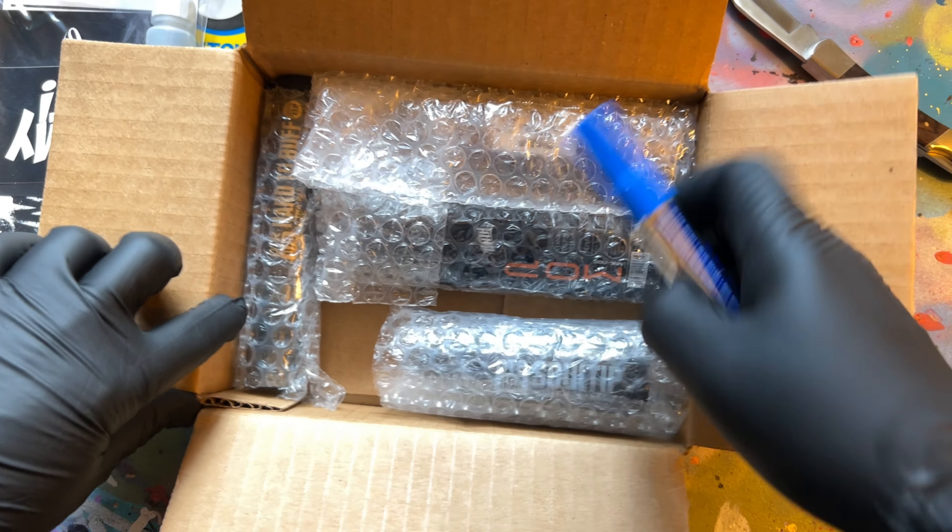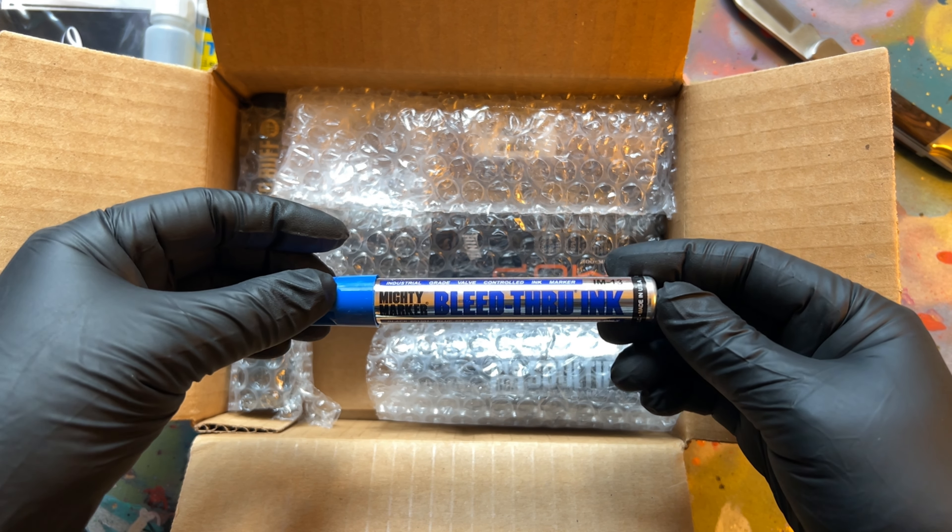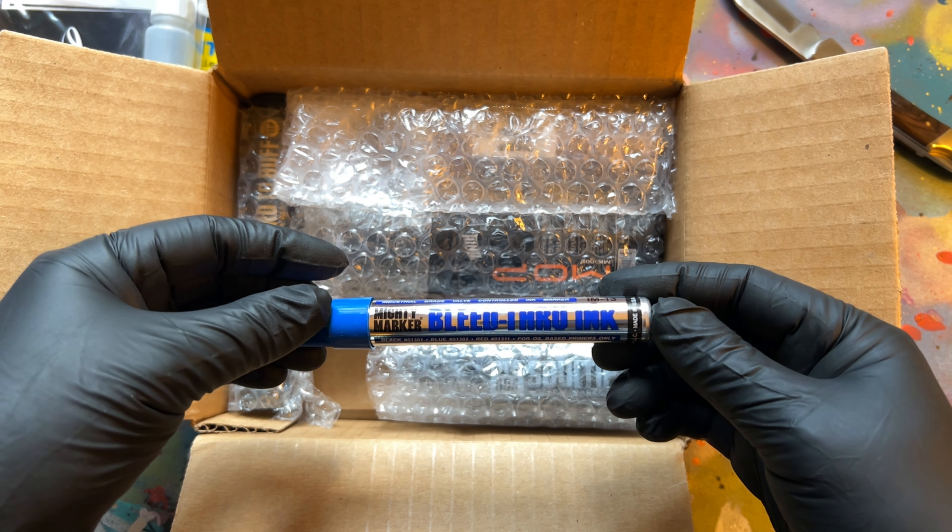Oh yup, here goes the blue bleed through ink marker by Mighty Markers. With this marker here we're definitely going to do a review with both a bleed through and buff test. The nib is both a two millimeter round and a reverse side four millimeter chisel.